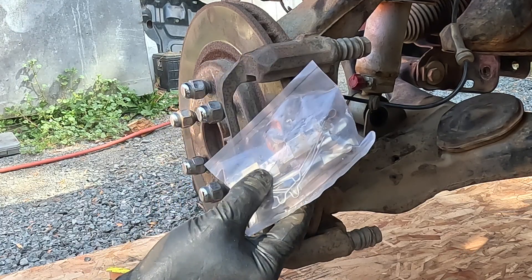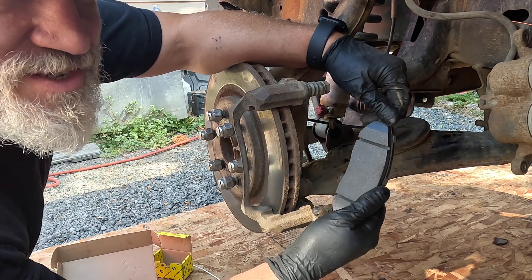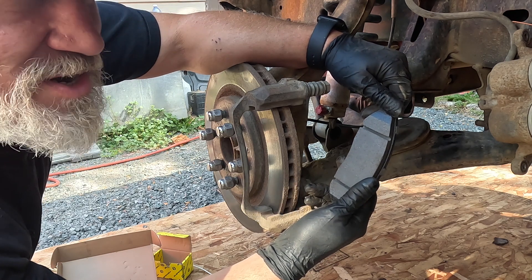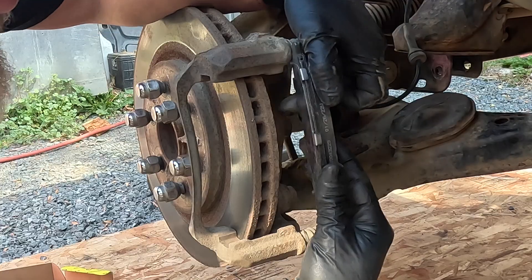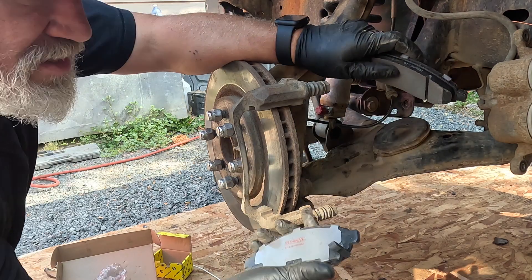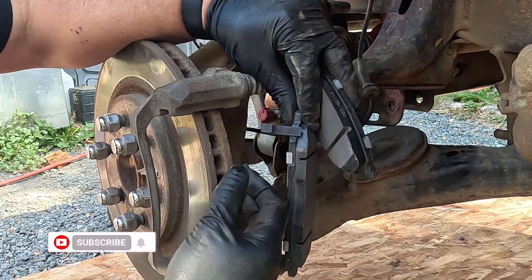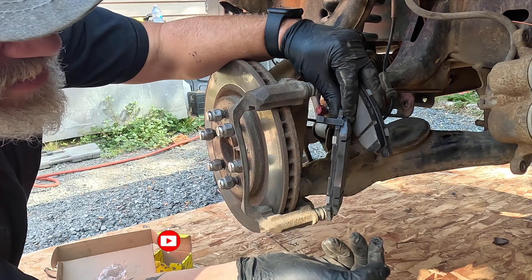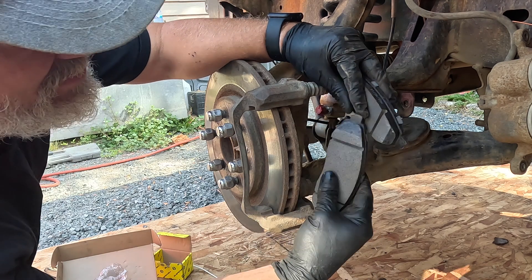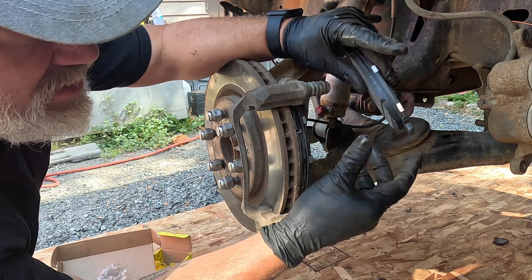I've seen on certain car videos on YouTube that mechanics sometimes get customers bringing their cars in complaining the brakes aren't working or they're really loud because the pad has actually been installed backwards — usually by a relative. So make sure you put the pad facing the disc. There'll be a wear tab that will start making noise once the brake pad wears down to that point and it rubs on the rotor — that's when you know it's time to replace your brake pads. The old ones didn't have it.